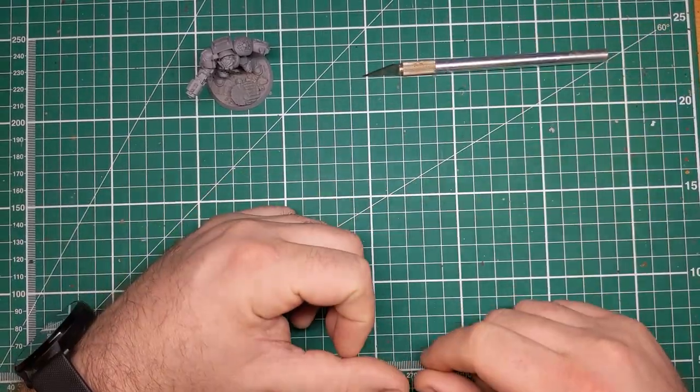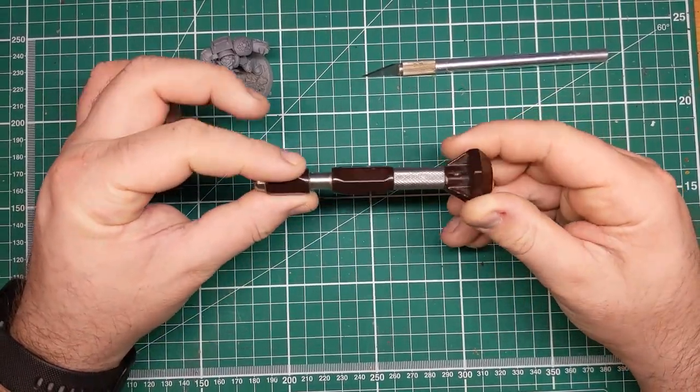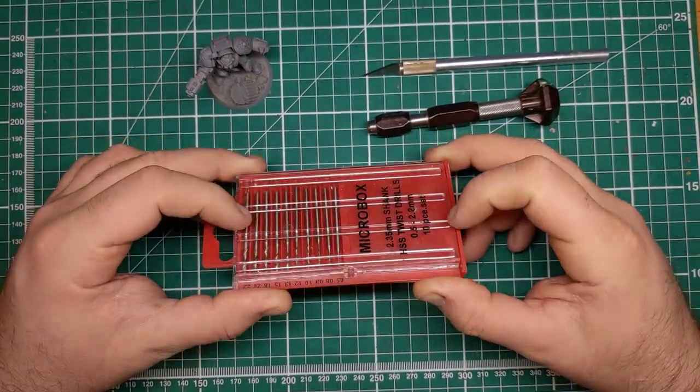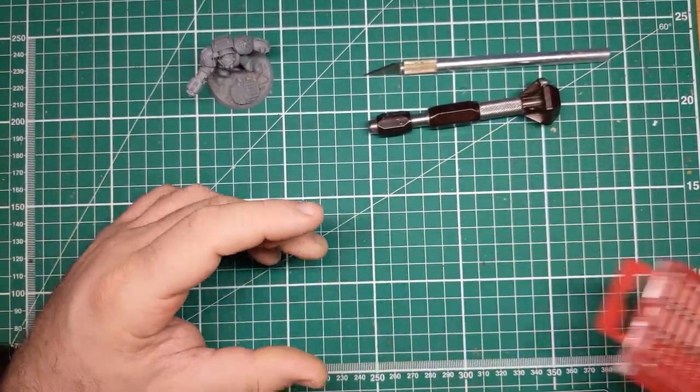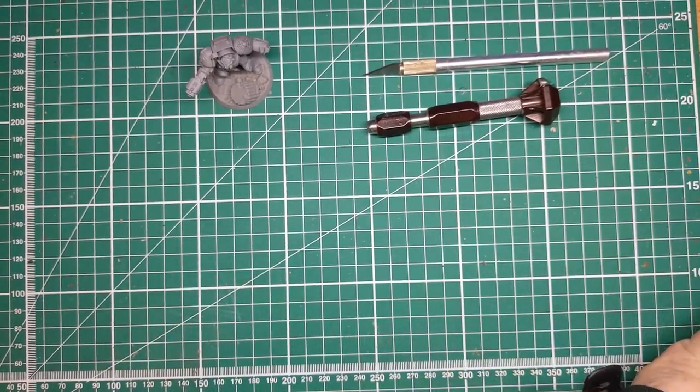There are a few tools that you'll need to do this process. The first is either a very sharp pointed knife or something you can use to make a mark. The next thing you'll need is a pin vise or hand drill with a variety of small size bits, ranging anywhere from half a millimetre to two millimetres.